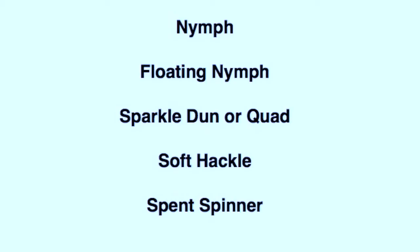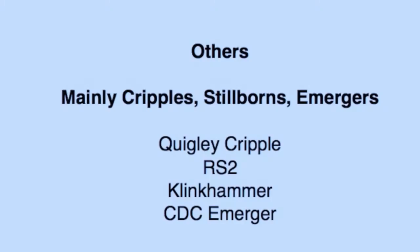So are these the only mayfly patterns that I use to fish mayflies? Of course not. I fill my box with many other patterns, the most common of which are listed here. However, the ones that we have covered should be a good start to fishing mayflies, and these others can be added later as needed.